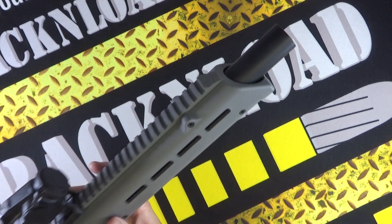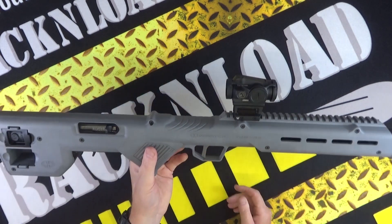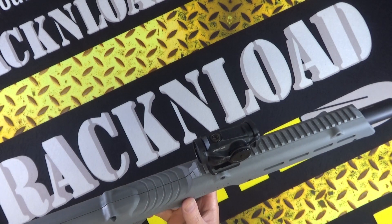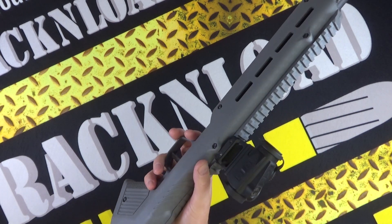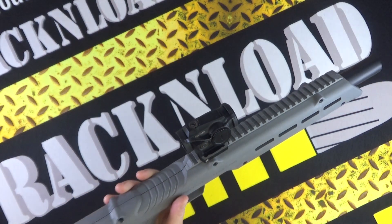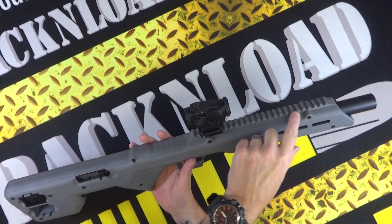That is so cool. We threw on a Vortex CR2 spark — the solar spark — basically a red dot sight on the Picatinny rail. Not bad at all.